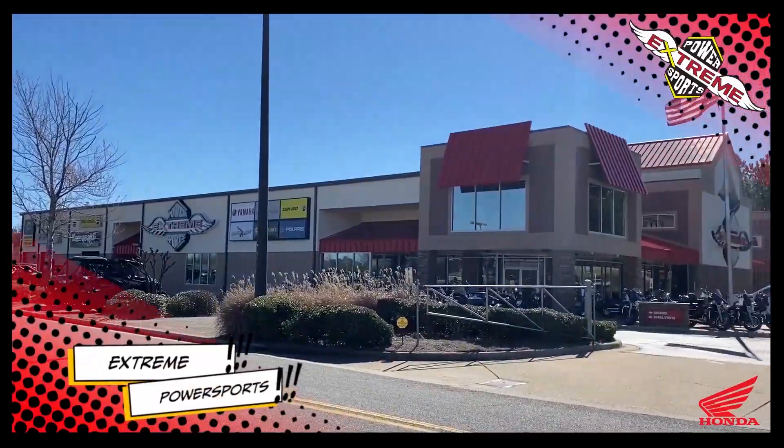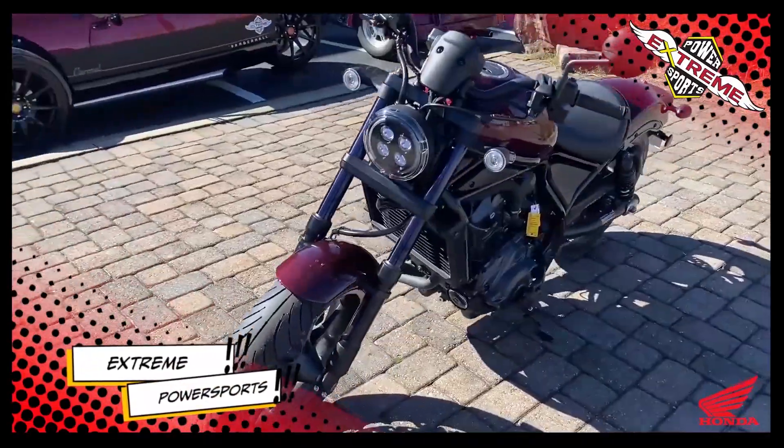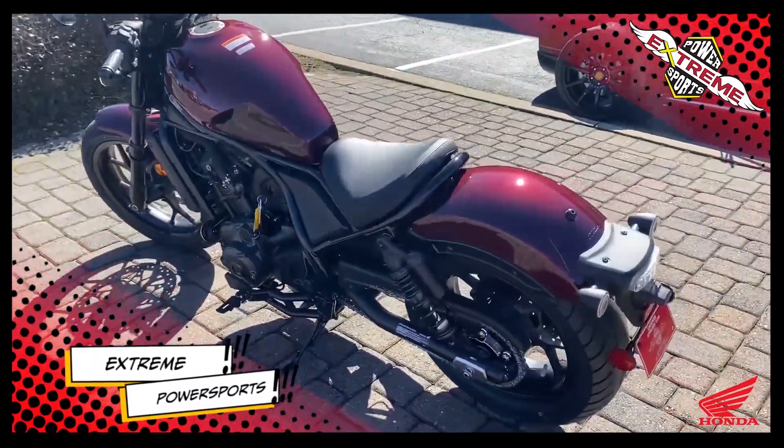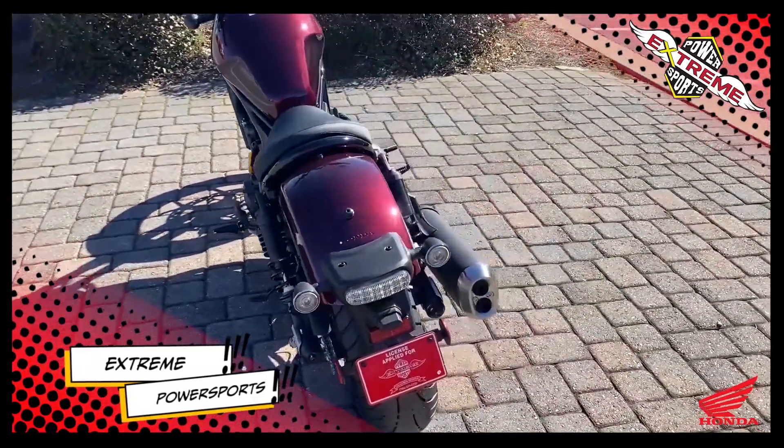Hey, I'm William Flake from Extreme Power Sports. Today we're going to go over this Rebel — it's the all-new Rebel, and what makes it amazing is that it's a 1100 with a dual clutch transmission.